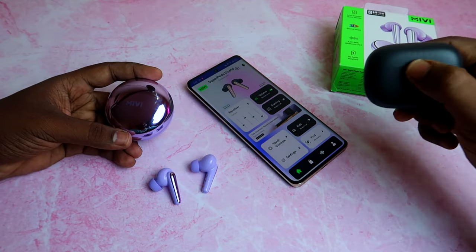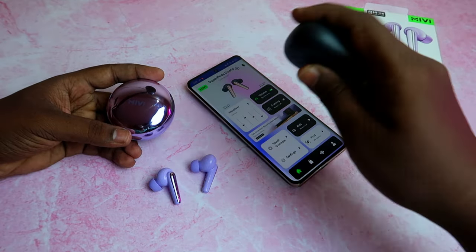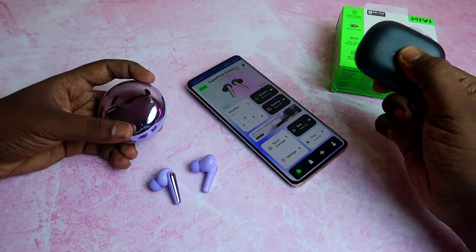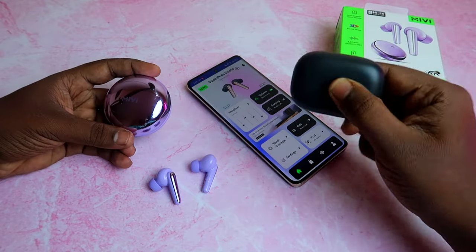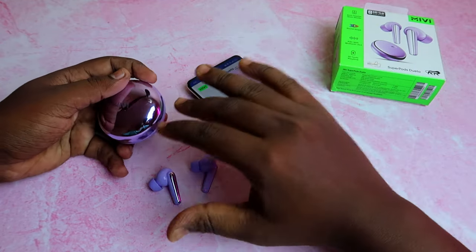In the T300 single driver, the bass is very punchy and heavy. The T300 also has Dolby Atmos, giving an emotional effect, and the mids to highs are better on the T300. When you are a regular user living with MeeVee and different products, the MeeVee Super buds and MeeVee Duo buds will be a good option.